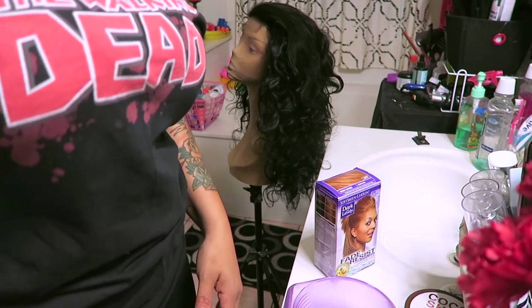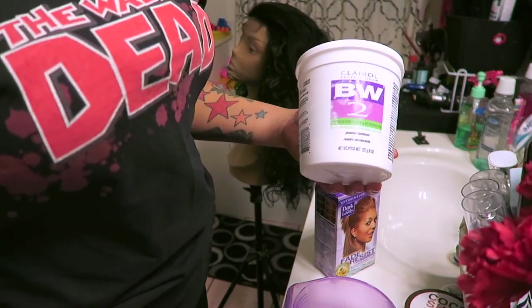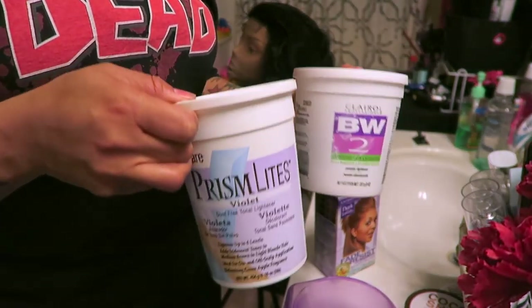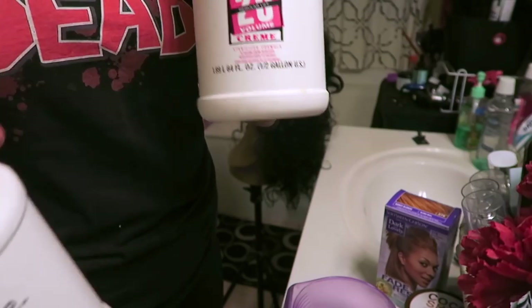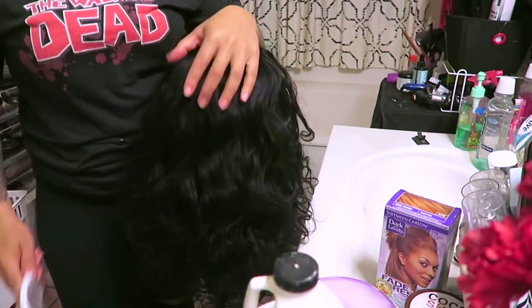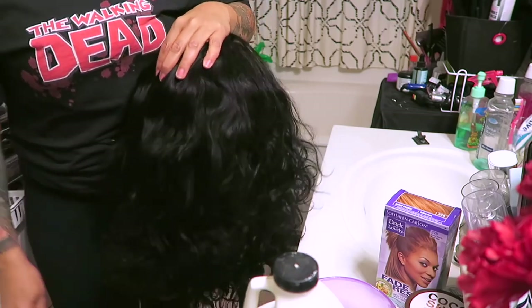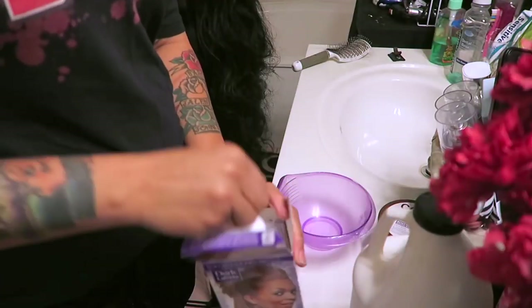Hey loves, today's video is another tutorial. I'm going to highlight this hair from Sexy Hair — I've worked with this company twice before. They have really affordable hair and are also on Amazon, which I love. They have the best deals and free shipping if you're a Prime member, which I am. I do have a box of dye by Dark and Lovely.